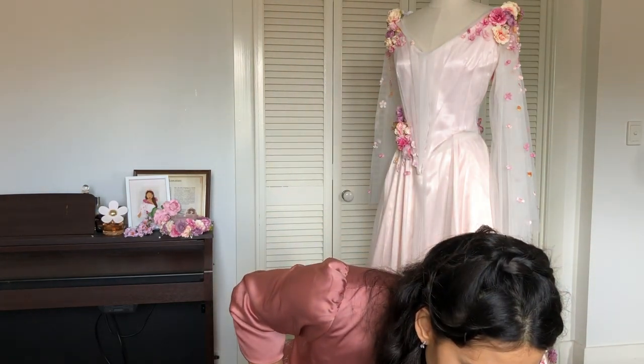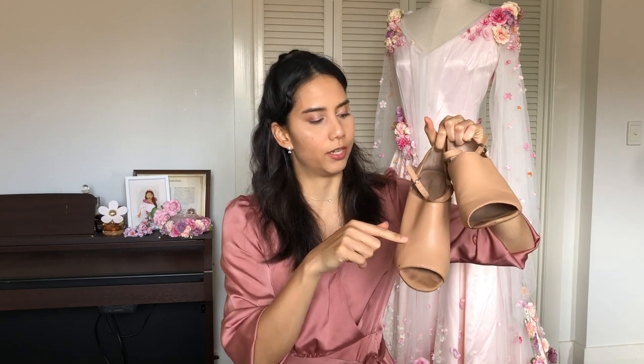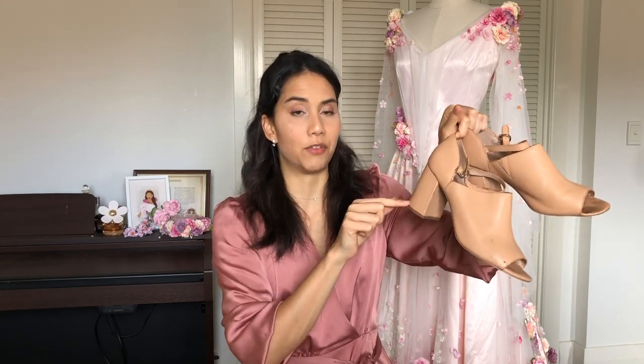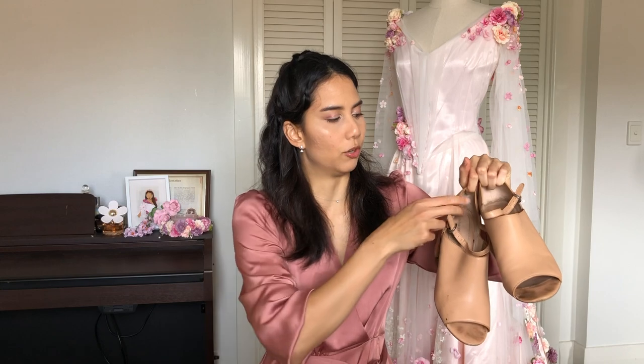The shoes I wear with this costume are just nude colored block heels — I call them my Wonder Woman shoes because I wear them with a lot of my Wonder Woman outfits. I really do like having a block heel to make it easier to walk in and more comfortable. And if you feel like you're going to be in your shoes for a long time, wearing socks will help with the pain.